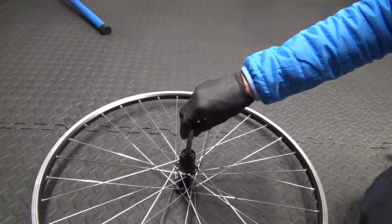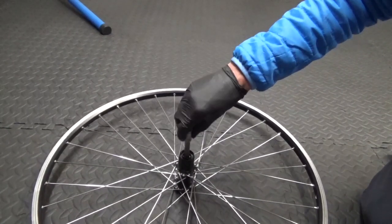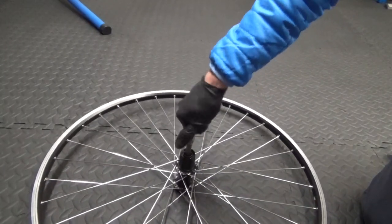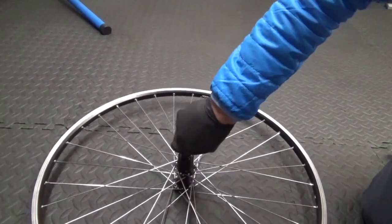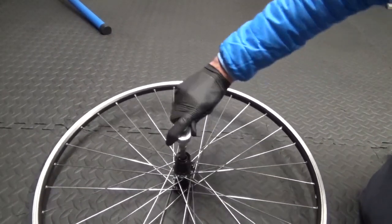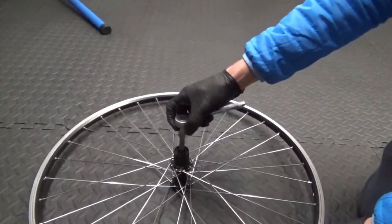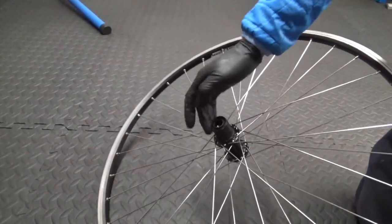Go ahead, put the freehub back on and tighten it up — make sure you haven't cross-threaded it. Tighten it down by hand all the way until it stops, then get your ratchet on and tighten it up. Once it's on there you can check it — it's all refitted.